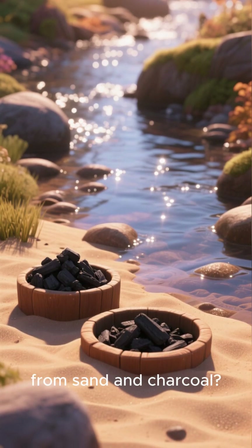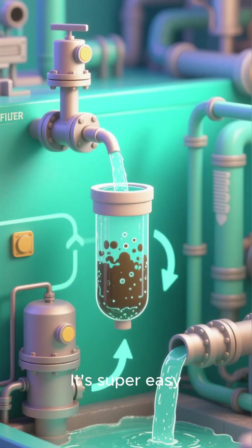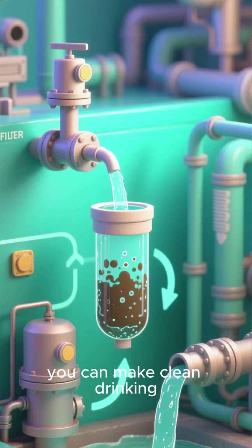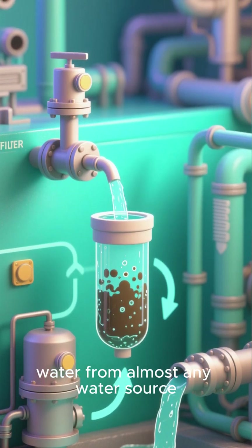Do you know how to build a water filter from sand and charcoal? It's super easy! And if you have these two ingredients, you can make clean drinking water from almost any water source.